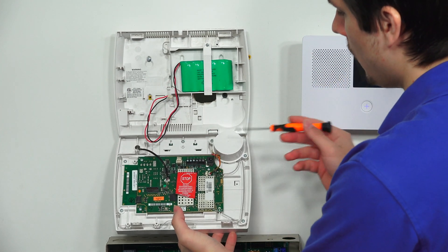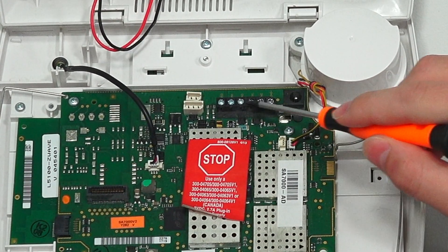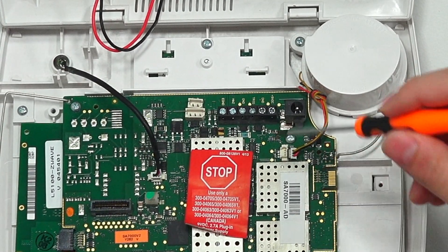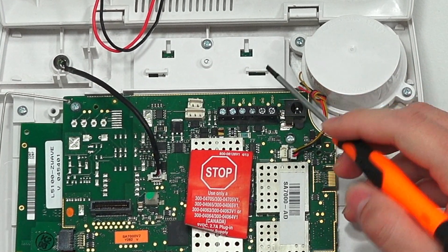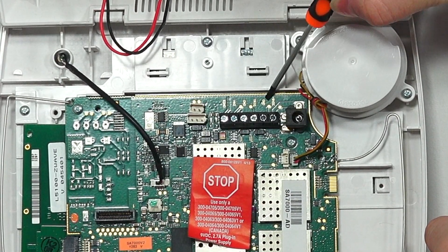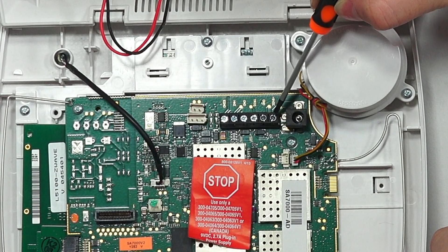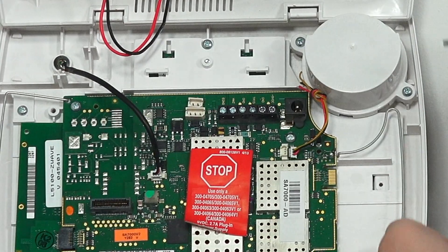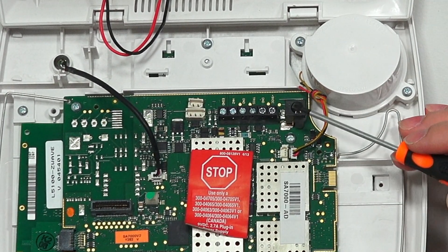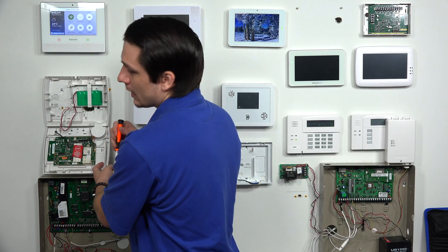If you look at the inside of the L7000, you see a power strip right here. This is normally where you would run power. If you're using custom wire, you're going to be running the positive and negative to this terminal. You have, if you look very closely, a 9-volt DC terminal and then a GND — basically ground. Positive is going to run to the 9V DC, and negative is going to run to GND. If you have the LT cable, then you're going to plug the barrel connection right into there.